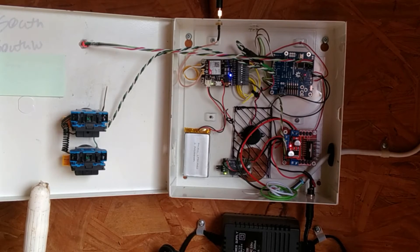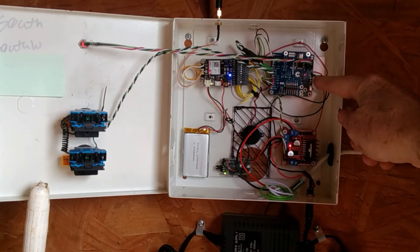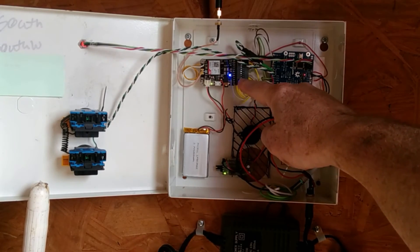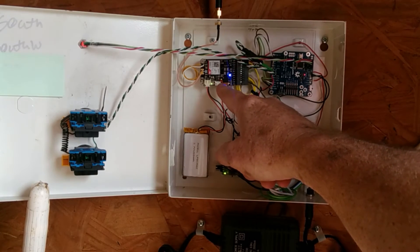Right here in the middle is a little piezo buzzer, which right now is only activated when you first power it up. I'll show you what it does when it goes through its sequence. I will be changing the firmware at some point — I'm going to make it beep just before the door closes or opens, and see if I can train the chickens to come in if they're still outside.